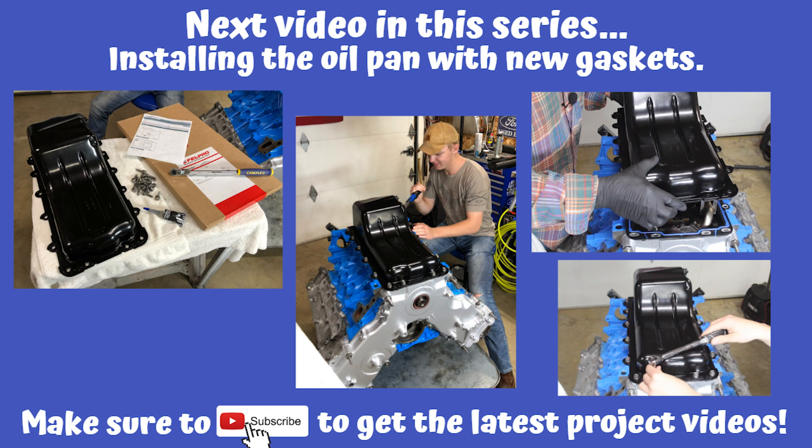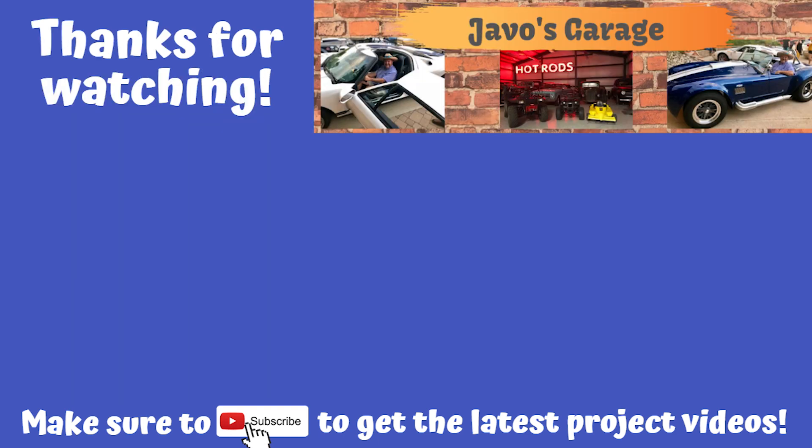Make sure and join me in the next video of this series where we're going to be installing the oil pan with a new gasket. As always, I appreciate you stopping by and thanks for watching.